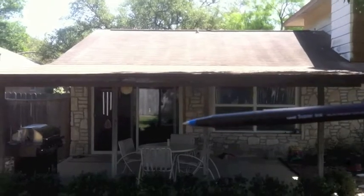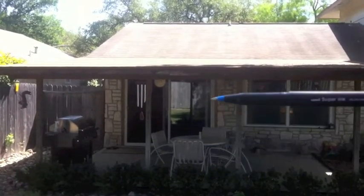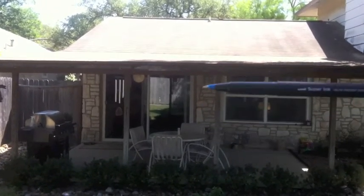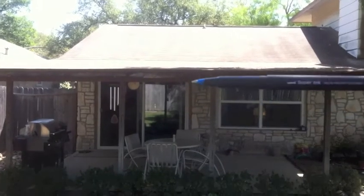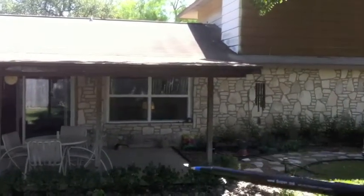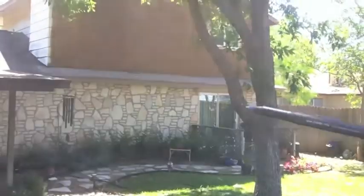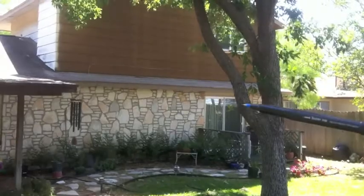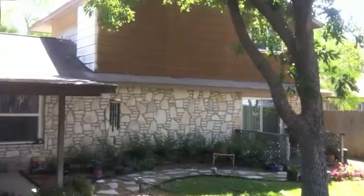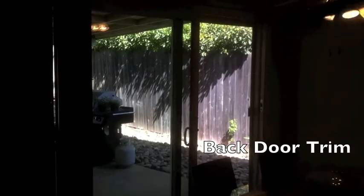We need to clean up the trim around this previously installed Permashield Anderson door. Let's make the trim go over to the rock and mortar in that trim into the rock so it'll get a really clean transition between the hardy trim and the rock. We'll do the same with this other door over here — make sure the hardy trim really butts into that rock nicely and has a good transition with the mortar.